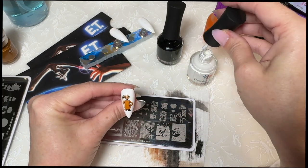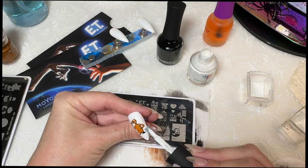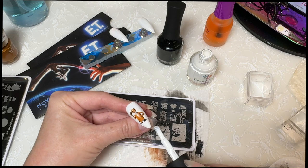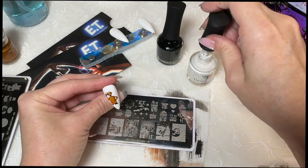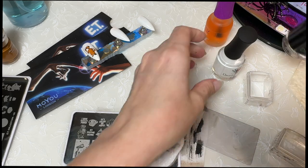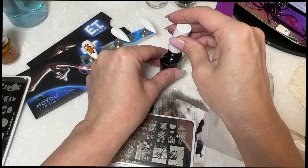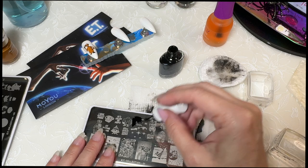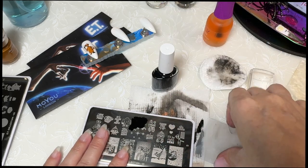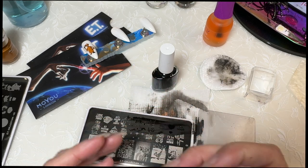I wonder if I can cover that up with a little bit of white. You might be able to tell, but it doesn't matter because I'm not redoing it. We're going to put that to the side and go back to our Born Pretty. It's so weird how this is like the only polish that works. Of course I grabbed the one that's pretty much empty - that's going to be smudgy. That didn't work either.